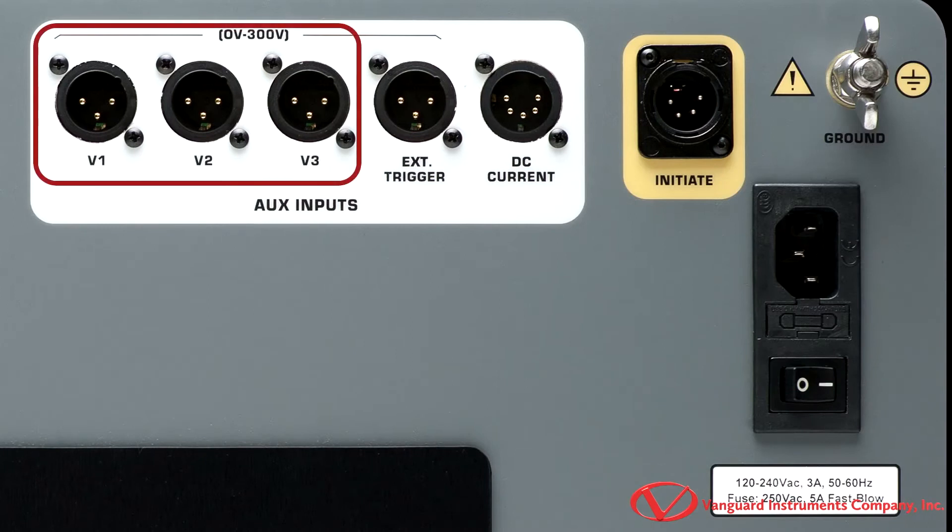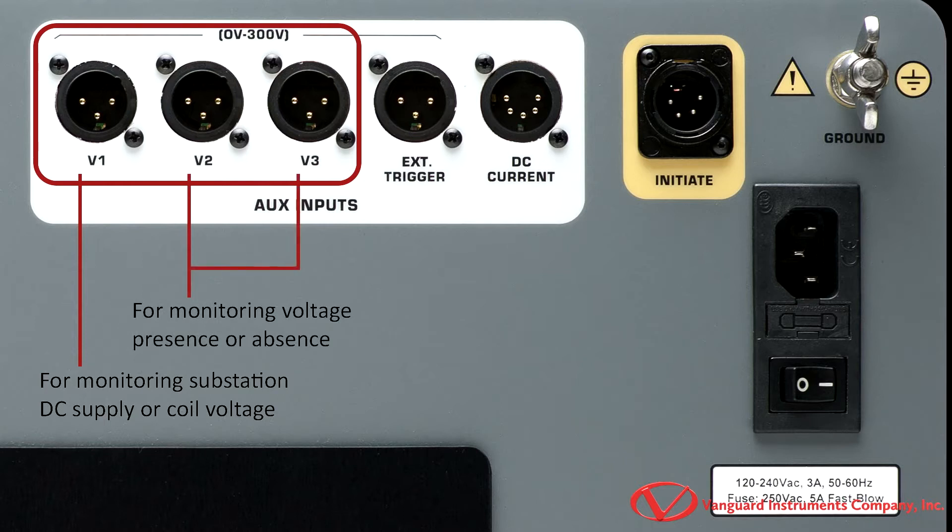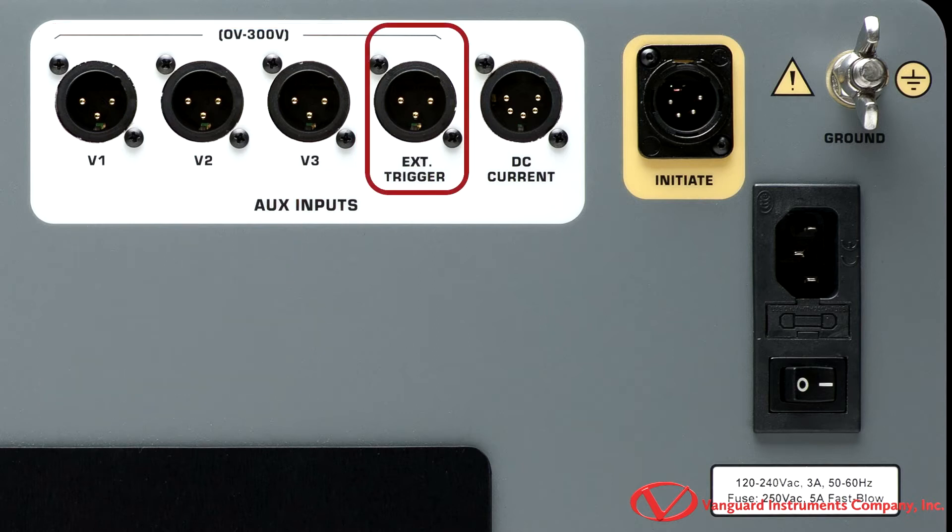These are labeled as V1, V2, and V3. The V1 voltage channel is dedicated to monitoring the substation's DC supply or coil voltage, ranging from 0 to 255 DC or peak AC. V2 and V3 are digital channels dedicated to monitoring the voltage presence or absence status of the circuit breaker auxiliary switches.